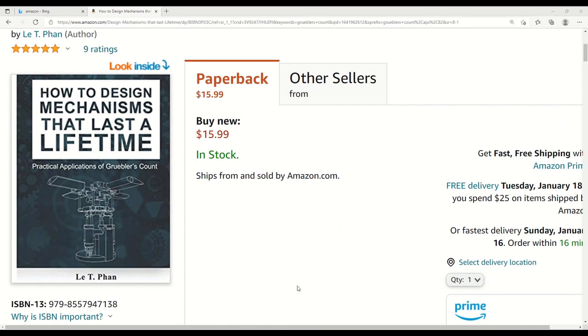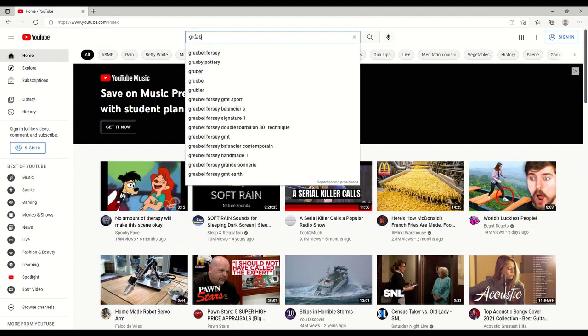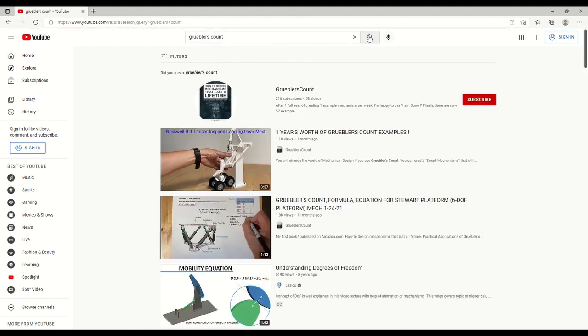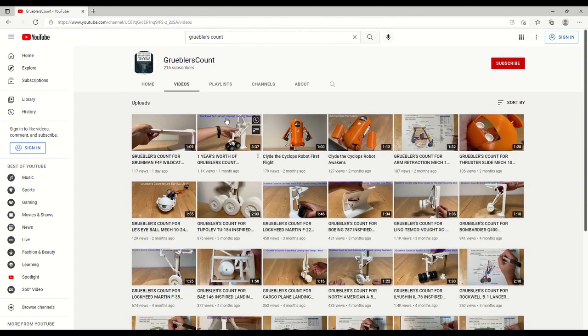As a supplement to my book, I've also created a YouTube channel with the same name. If you search for Gruebler's Count on YouTube, you will find the picture of my book as an icon for my channel. There I have over 52 example problems where I actually 3D printed the mechanisms and did the Gruebler's Count on each one to show that the formula works 100% of the time.